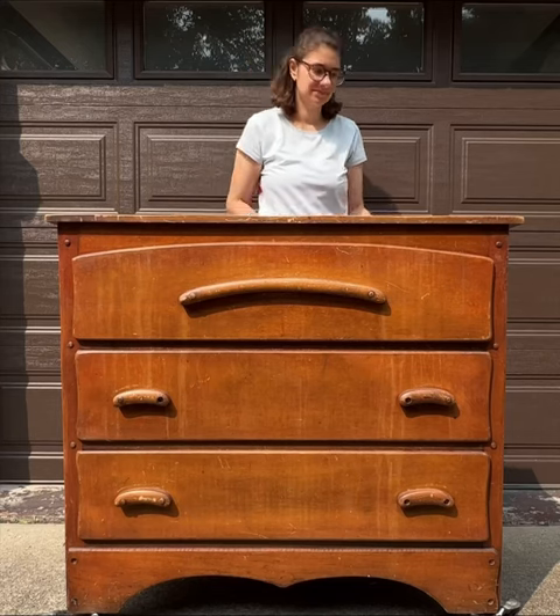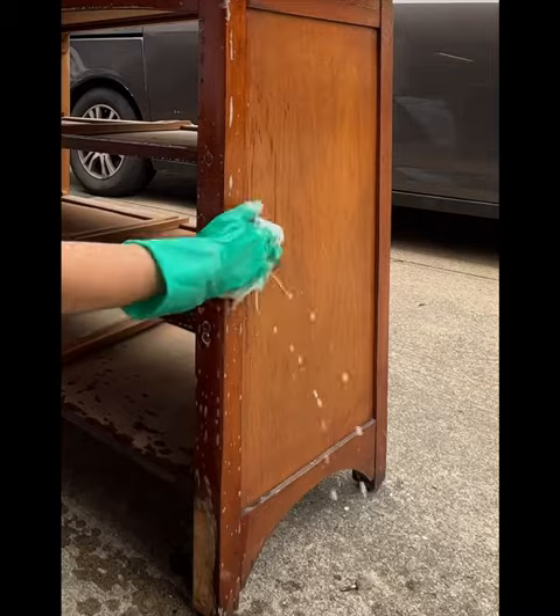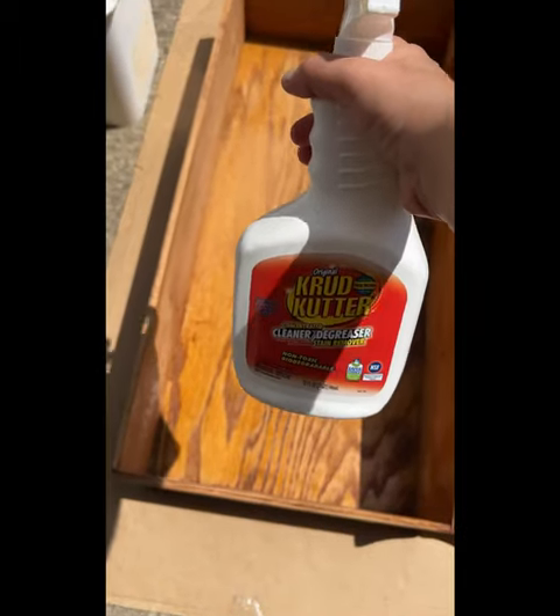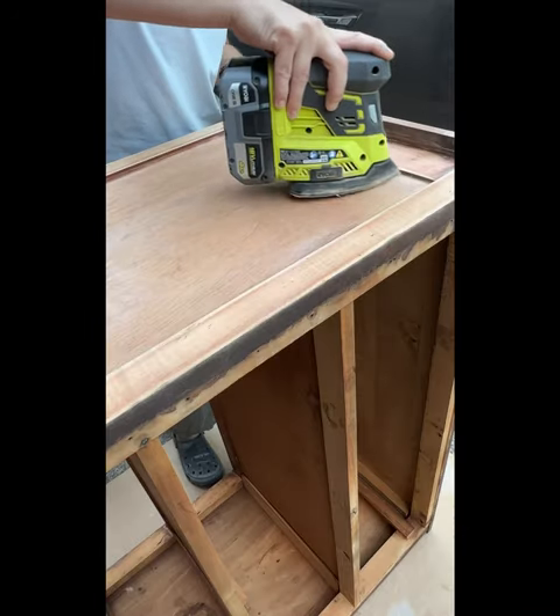Let me show you how you can update some outdated furniture and make it more modern. Hardware got removed as well as the skirting on the bottom, and then everything got a really good cleaning inside and out. The old finish was sanded off with 120 grit sandpaper.